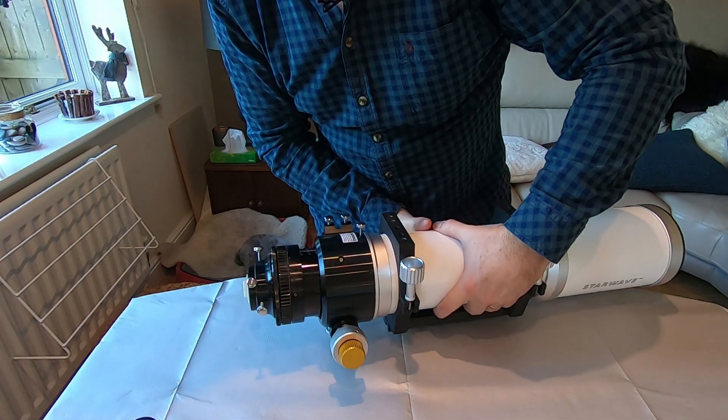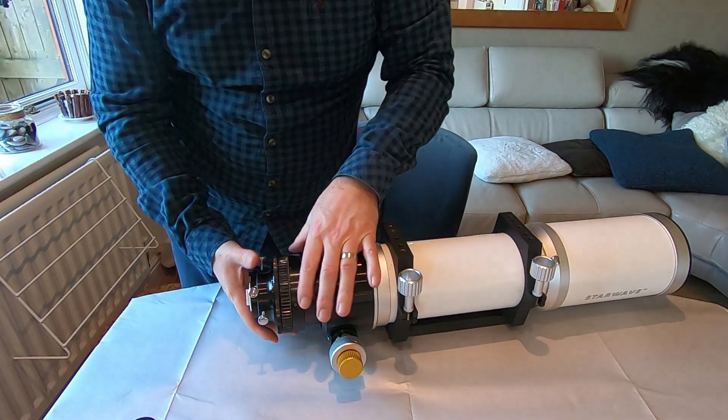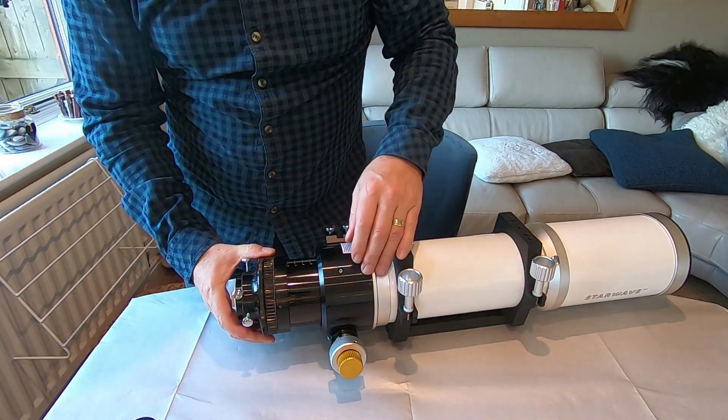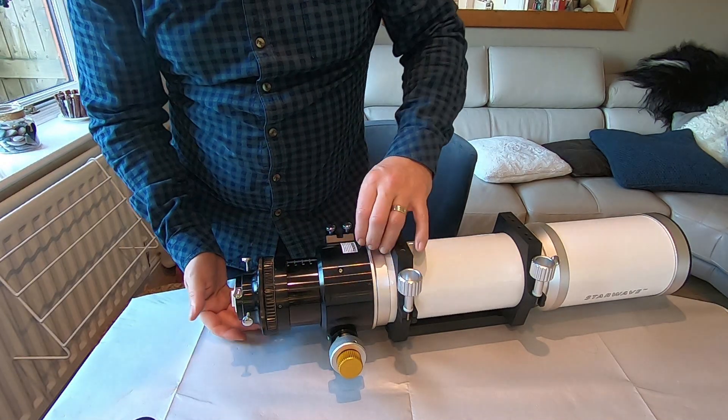Let me just move that into view a little bit better because it's huge. The focuser on this is a three-inch focuser across here — really big and solid. So I don't think we're going to get much movement out of that.